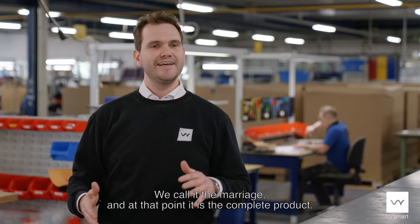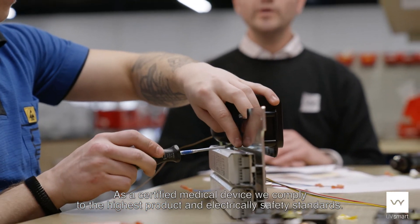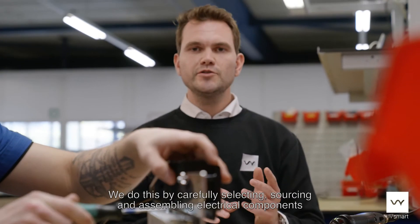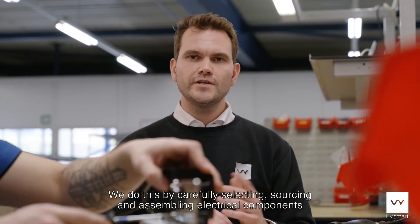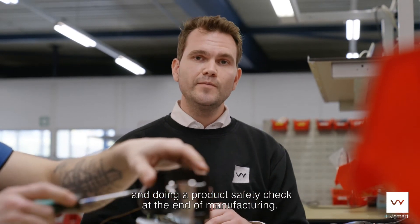We call it the marriage and at that point it's a complete product. As a certified medical device we comply to the highest product and electrical safety standards. We do this by carefully selecting, sourcing and assembling electrical components and doing a product safety check at the end of manufacturing.